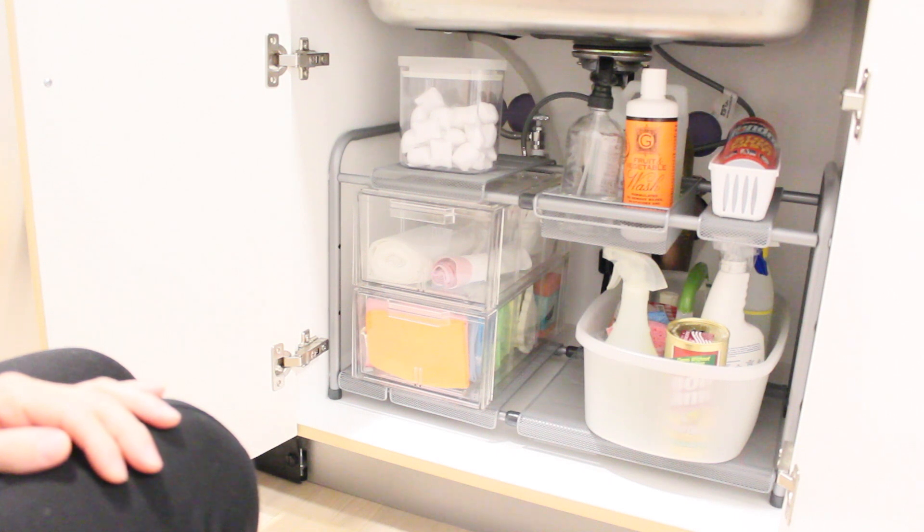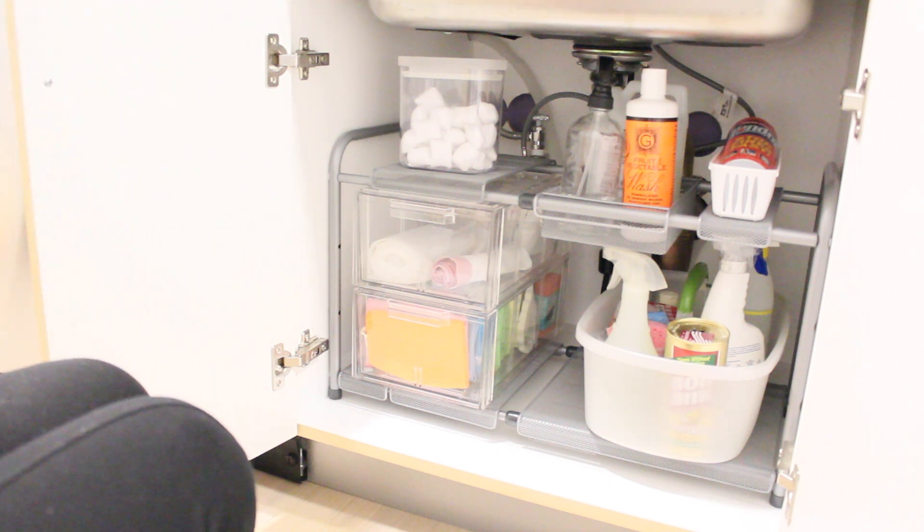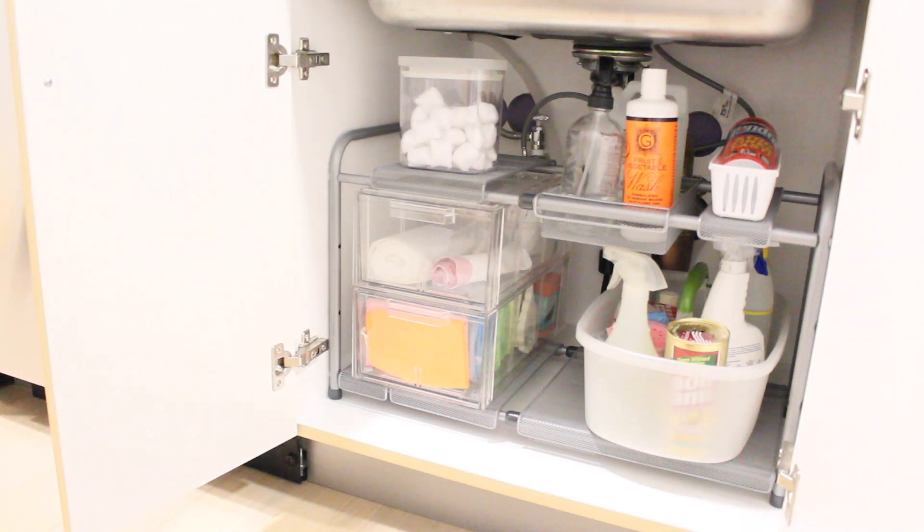I really, really love how this turned out. This space used to be so bad — it's honestly hard to maintain because if you don't have a system and don't have everything in its designated place, it ends up being so cluttered and gets out of control. I'm so glad I was finally able to tackle this area, and I hope you like it too!